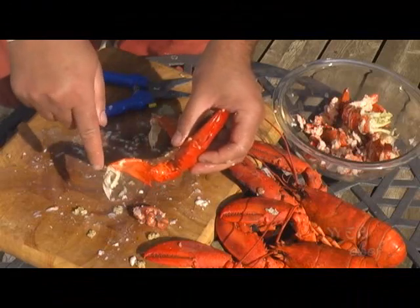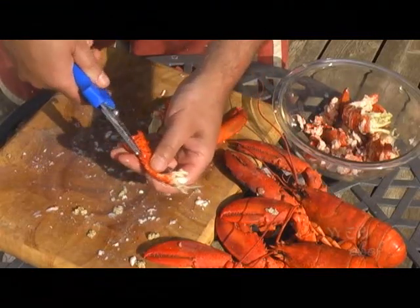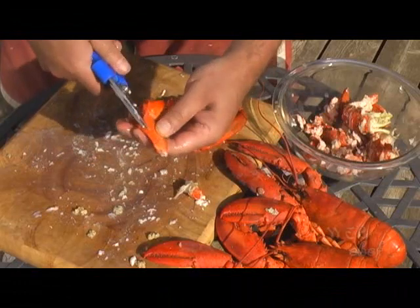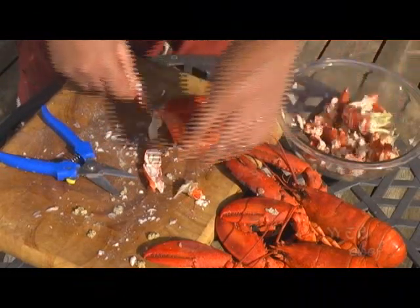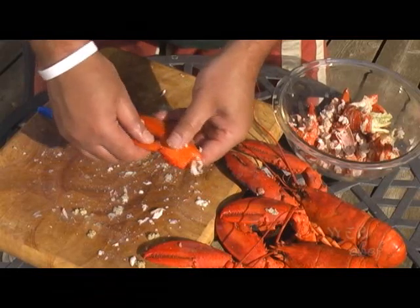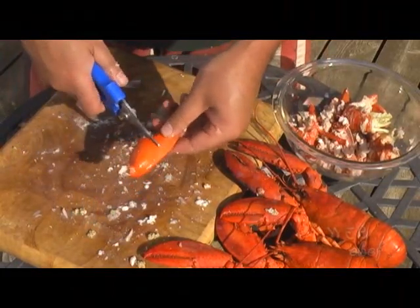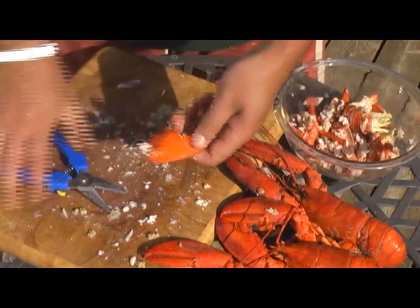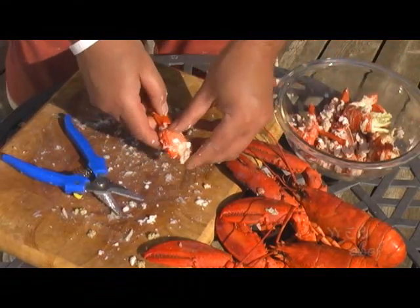Now let's move on to the claws. Remove the arm from the claw by breaking it at the joint, then use kitchen shears to cut open the arm along the crease of the upper and lower part. There you have your two halves — get the meat out. For the claw, there's a little cartilage connected inside, so twist and pull to remove it cleanly. Then take your claw, cut yourself a little door along the crease, pull it open, and the meat comes out so easily.